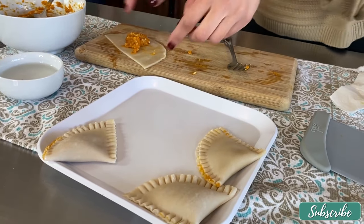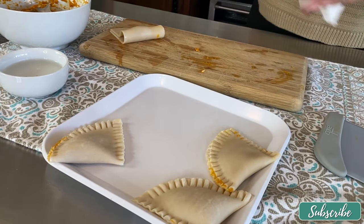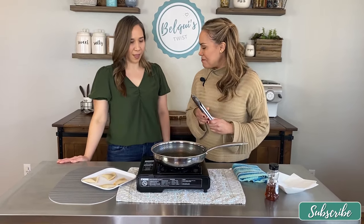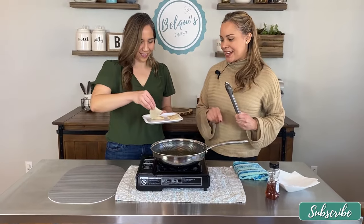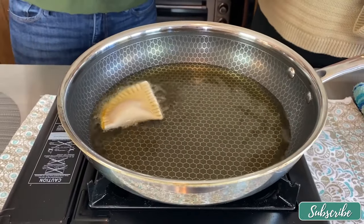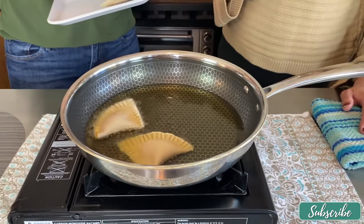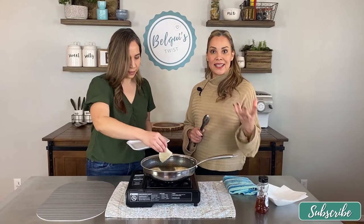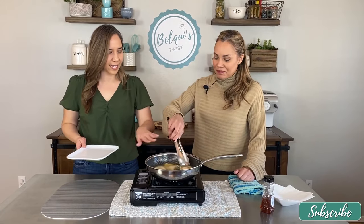I like it because if you want just one or two you grab a couple and you're good to go — perfect make-ahead. My empanadas are ready and we're going to go ahead and fry them. You just slide one in at a time. The oil is at the right temperature. This will literally take a couple of minutes — as soon as they brown a little bit we're done. Since the pumpkin filling doesn't need to be cooked, it's super simple.